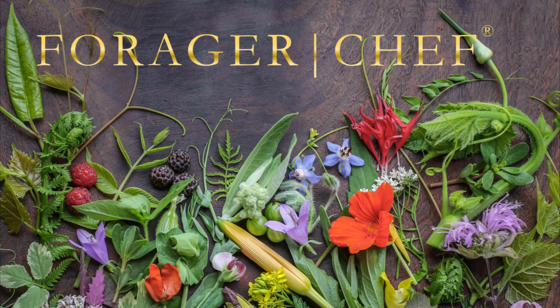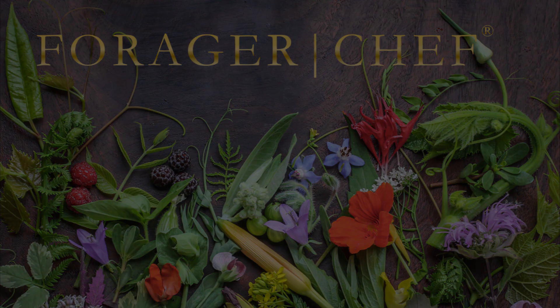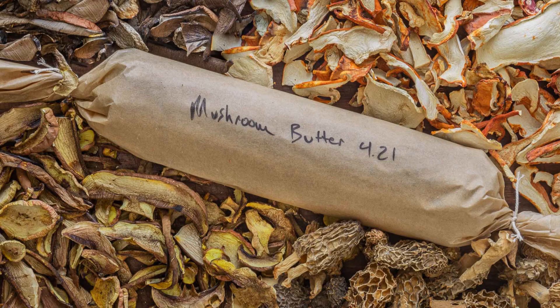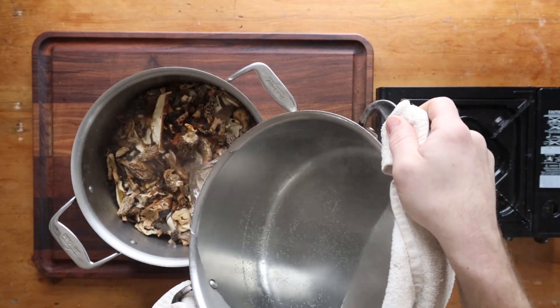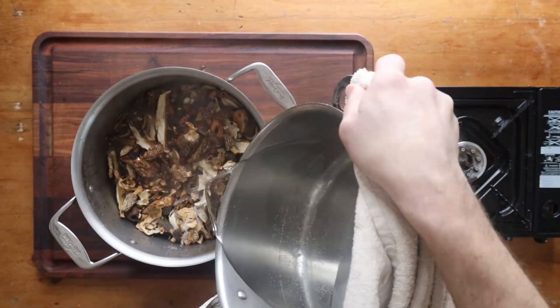One of the best ways to use dried mushrooms, one of the most flavorful things I know how to make — mushroom butter, just classic mushroom butter. This is my basic template for any sort of mushroom flavored butter.